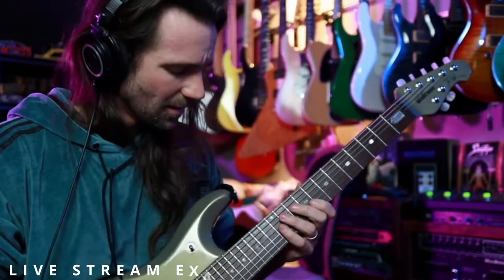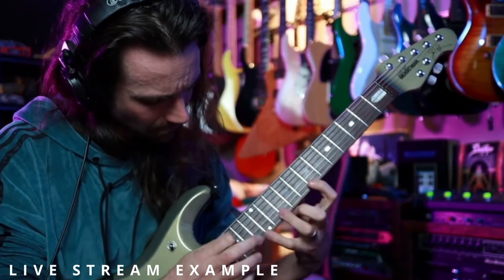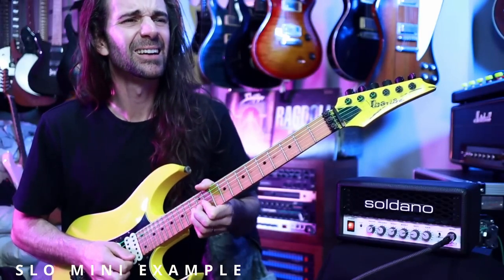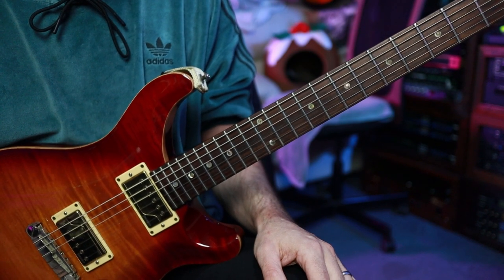It is an absolutely over the top three note per string string skipping legato tapping monster that I ripped off from a Paul Gilbert instructional video. I'll give you the examples that came up recently and then I'll do my best to break it down. Let's go. This lick is a variation on one of the more terrifying licks from the already terrifying Bible of shred guitar, Paul Gilbert's Intense Rock Volume One.